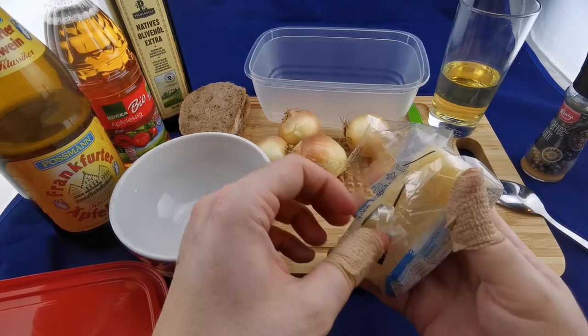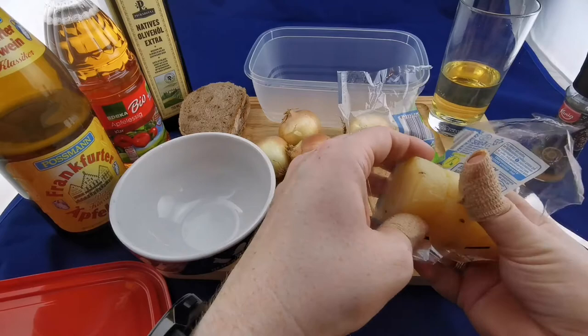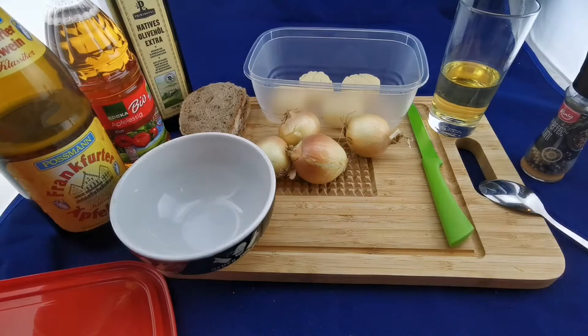This one is called Harzer, though Handkäse is the correct term. The legend is that you traditionally formed them with your hands, which is where they get their shape. It's a sour milk cheese with a very high protein concentration — about 98% I think — so it's quite nice as sports food overall.